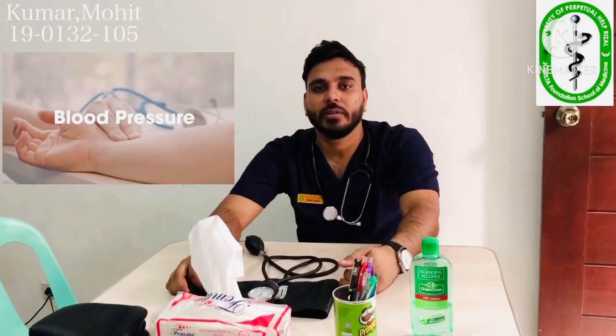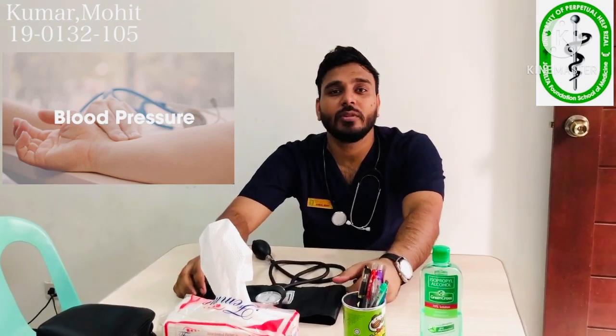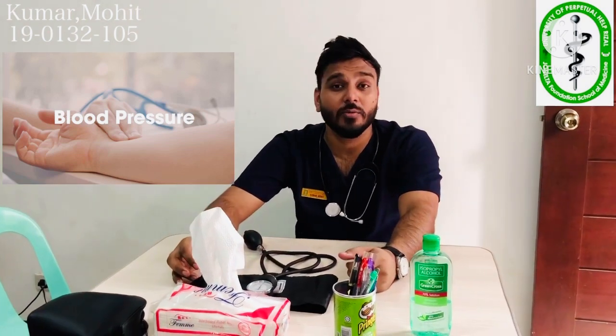Hello everyone, this is Kumar Mohit, a student of medicine here at University of Perpetual Health System Delta. Today I am going to demonstrate in front of you how to take proper, accurate blood pressure.